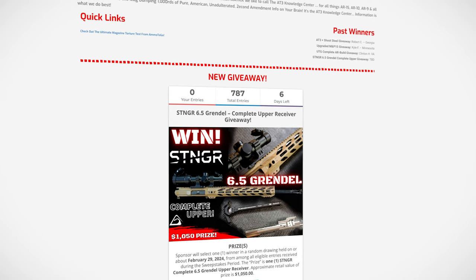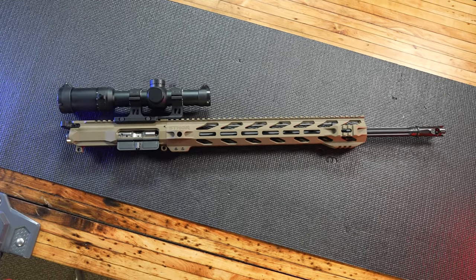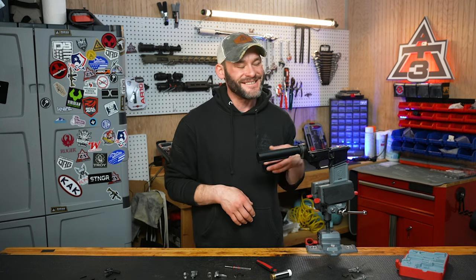Also go down to the AT3 Knowledge Center link below. Get yourself into that 6.5 Creedmoor upper giveaway. And for everyone else: two-stage triggers, drop-in triggers, anti-walk pins — it's next, right over here. Good luck to everyone in the giveaway — we'll see you there.